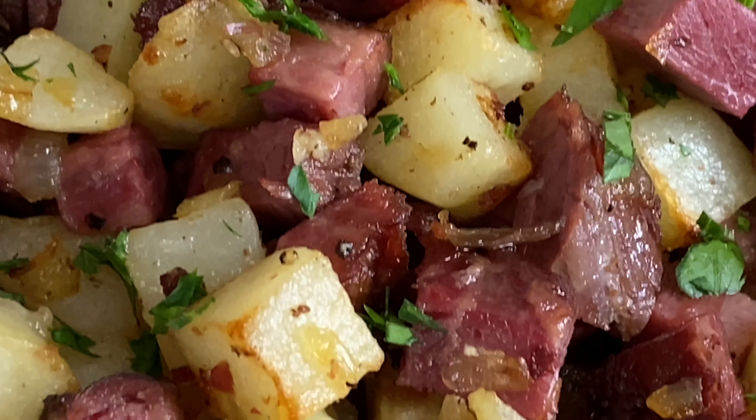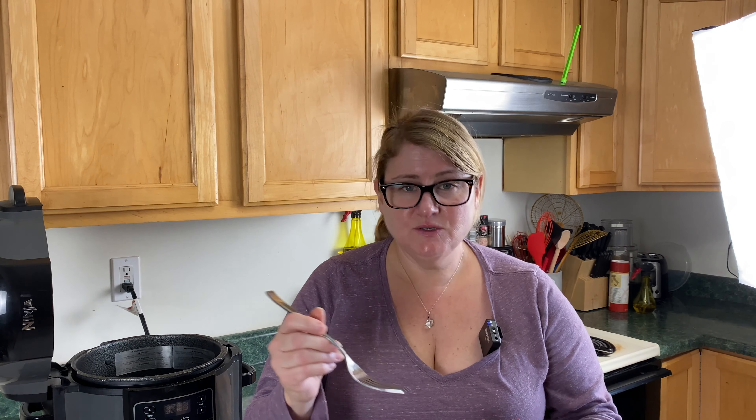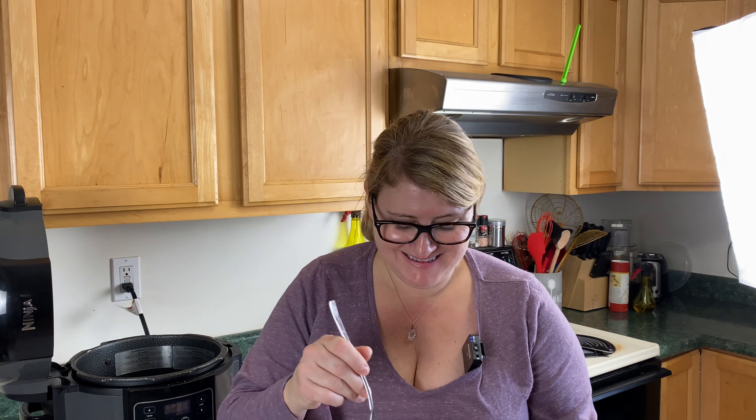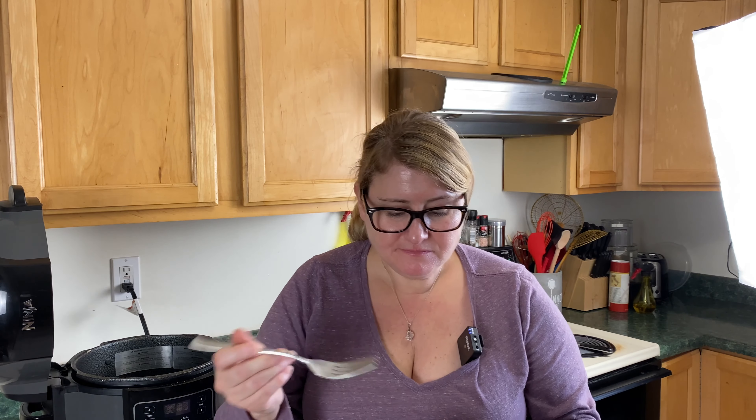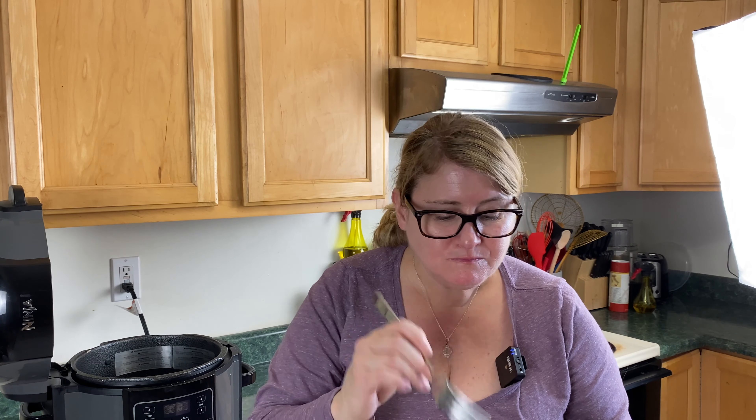Here we go, let's do it. This is the finished product. It looks amazing. It tastes amazing — I've already tried it. You can serve this as a side, or what I would probably do is cook a nice fried egg with a drippy yolk and put that on top. That would be fabulous. This is really good. You can add more salt if you want to, but the corned beef is salty enough. It's very, very tasty. I would definitely serve this with a soft egg on top, which I might go ahead and do right now.